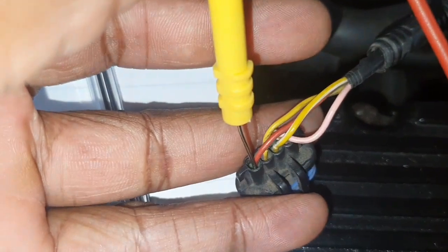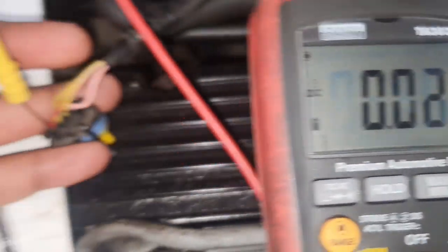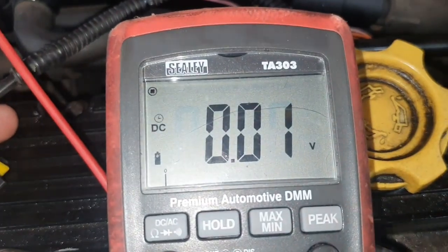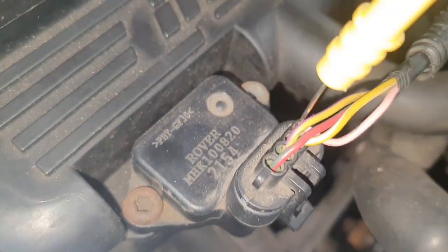I'm now on pin 4 — that's the red and green wire — and I'm getting 0.01 volt. Now I've got the sensor connected and I'm on pin 1 with the sensor connected.